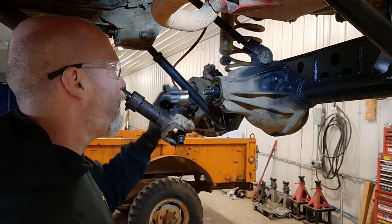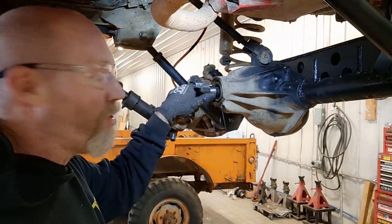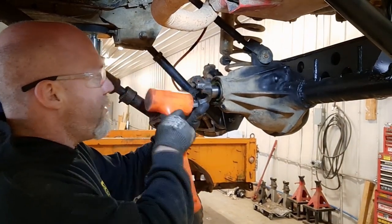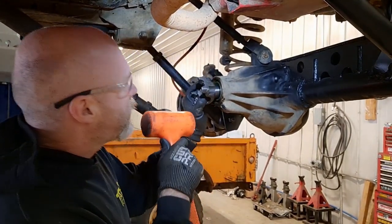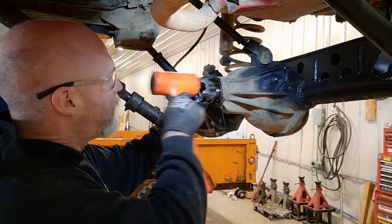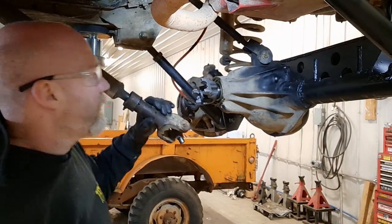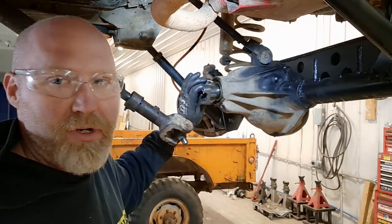Now with the cover removed — we could have marked where our yoke was before, but for us it's not a huge deal. We'll get things lined up with our drive shaft. We'll use a dead blow hammer to install the yoke, twisting it a little bit as it goes into the seal. Just make sure you get it into the seal correctly — you don't want to damage the seal. We'll go ahead and get that seated down as far as we can before we put our washer and new nut on.